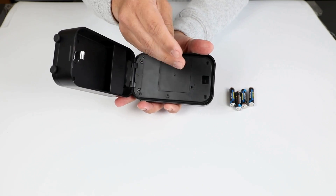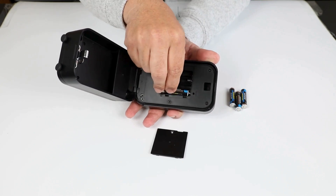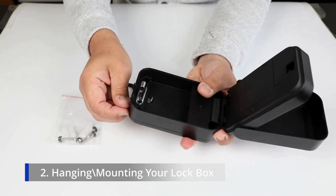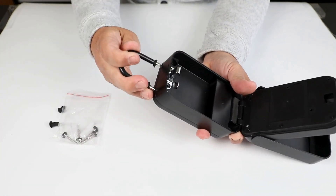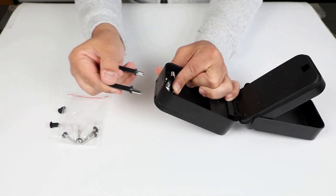Take the screwdriver that comes with it, take off the screw, open it up, and put in your four batteries. There are two methods to install the Matrix 2 lockbox. The first method is the shackle — you take off the rubber grommets and the shackle goes right inside. To remove the shackle, you push up on this trigger here and it comes right out.